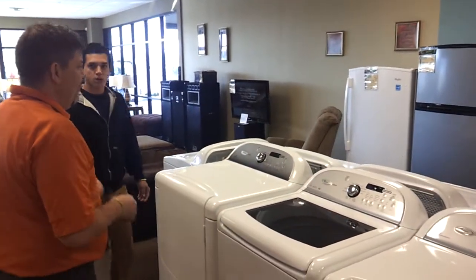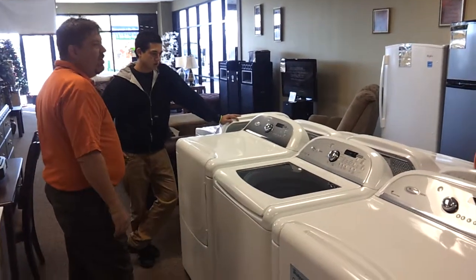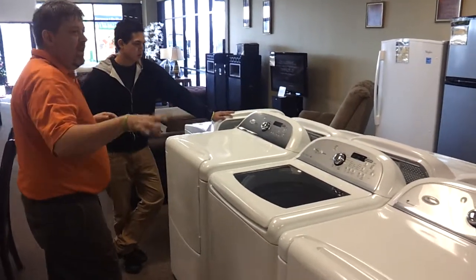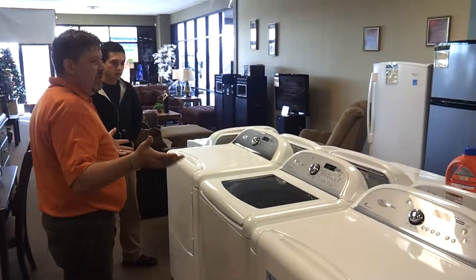How many people have you got in your family? Five. Five in the household at the moment. Well, we've got three different styles. We've got your basic washer and dryer — usually I'd recommend that with a single family, like two people.